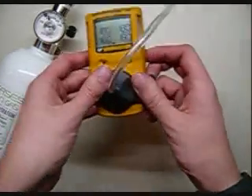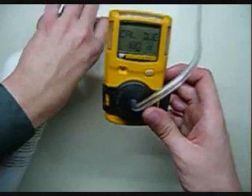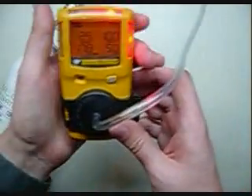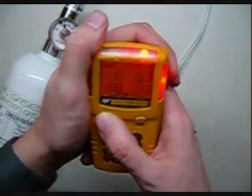Now you notice the monitor is calibrated — it comes up saying 180, that's how many days until your next calibration. Go ahead and turn your cal gas off. Now I disagree with BW here — you should always calibrate your monitor every 30 days by OSHA spec, and bump test it every day before you go out into the field.